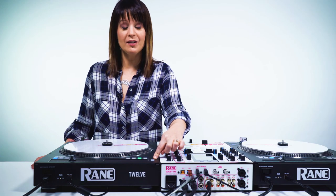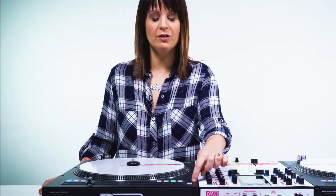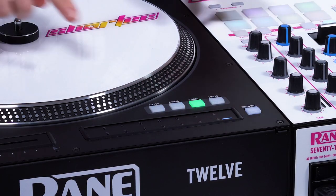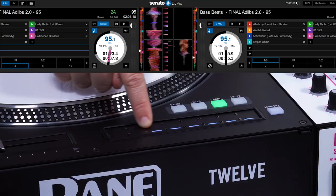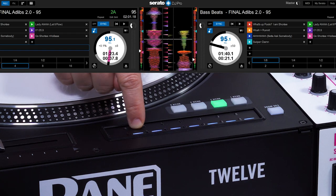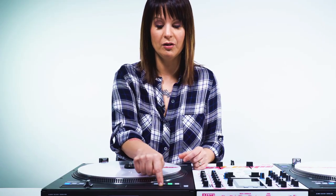Next up we have the cue mode area, which is right here — it's this button and this strip. This has a few different functions. The first one is sort of a search mode with the strip. So while the turntable controller, the 12, is off, you can actually seek through the track by swiping your finger back and forth. And if you look in the software, you can see the little triangle going up and down the track, because I'm controlling it with the 12.